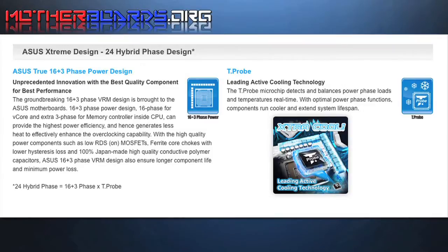To keep your motherboard running stable and to keep it running cool, ASUS has a couple features of their own to make this happen. The ASUS Xtreme 24 Hybrid Phase Design features ASUS's true 16 plus 3 phase power design, plus their T-Probe to make this happen.